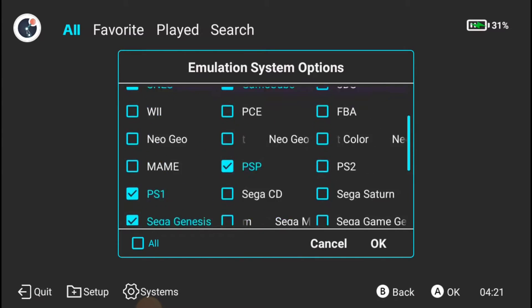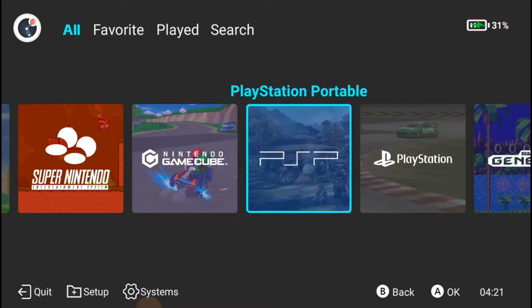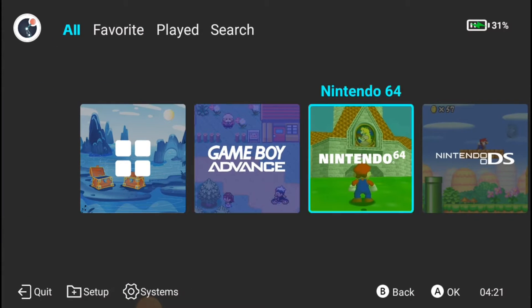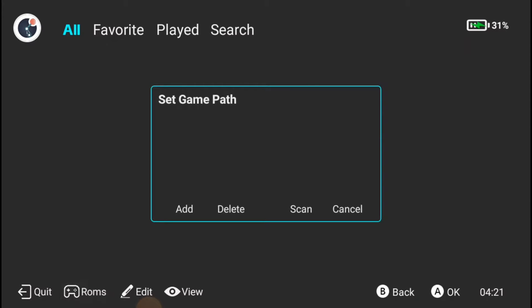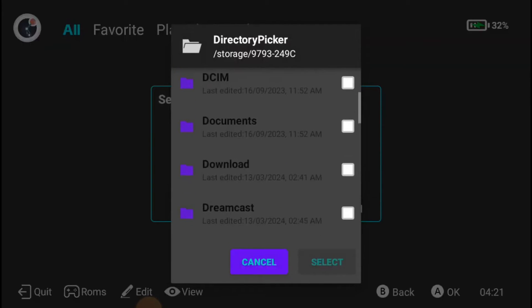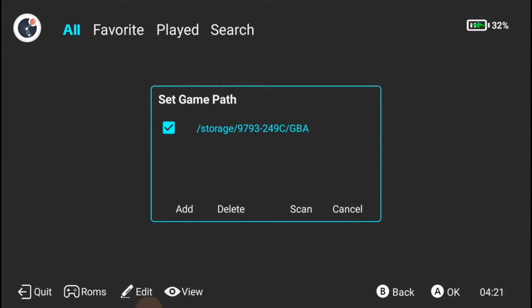I'll hit OK and boom — now I have all of my systems that I want to at least play. From there you have to go in and manually add all the games. I'm going to start with Game Boy Advance, click that, hit ROMs, and then you have to set the path. To do that you hit Add, and wherever those games are, you direct it to that folder. For me it's on my SD card, labeled GBA — hit Select, and then have it scan.